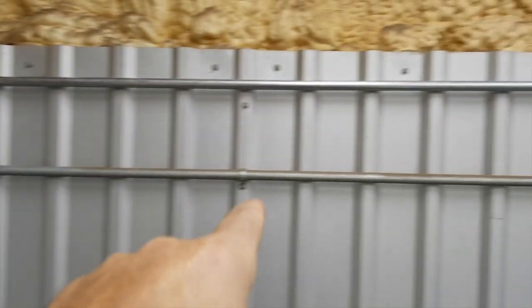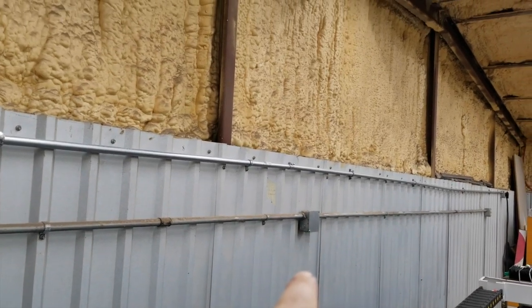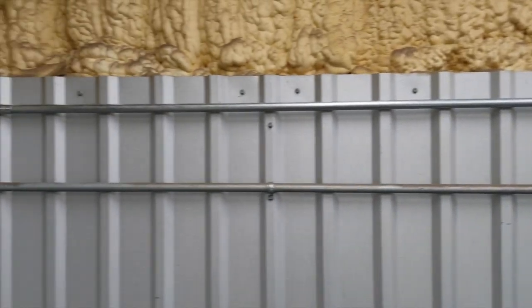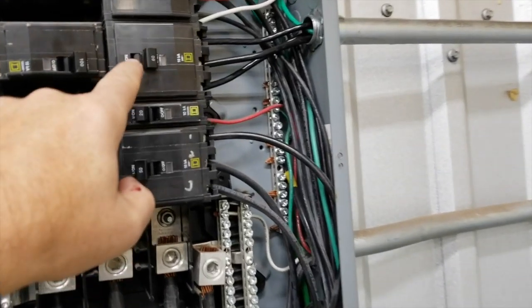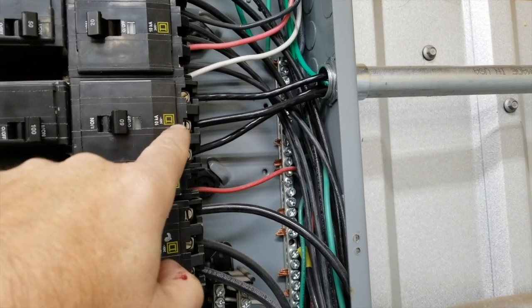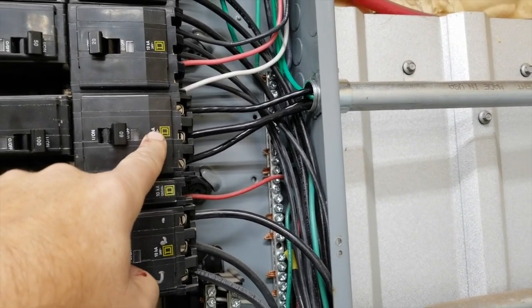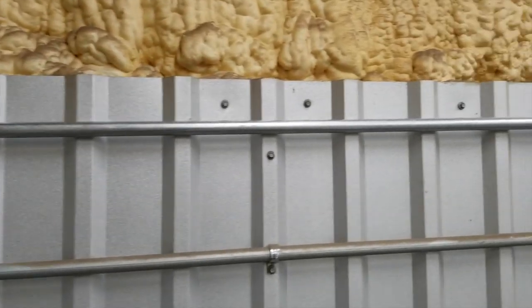I already had this one conduit right here that went up there — that was a three-phase breaker and just a blank of some 110s. I've added a new 60-amp breaker and some number eight wires that I pulled. That breaker was $140 and then probably about $80 worth of wiring.